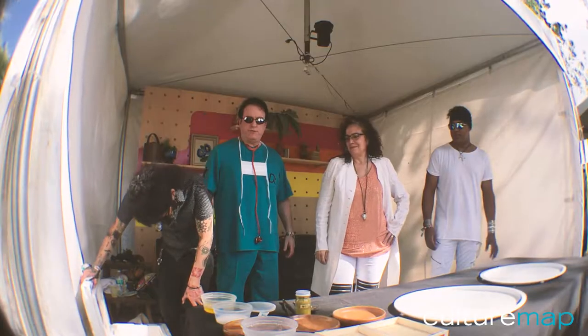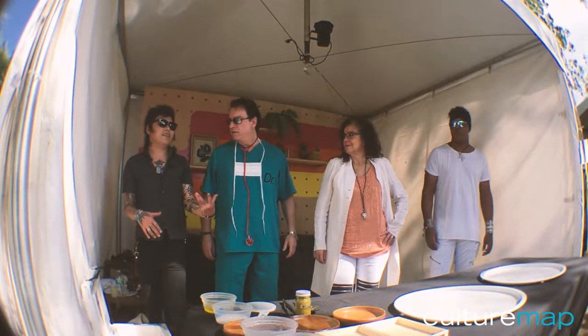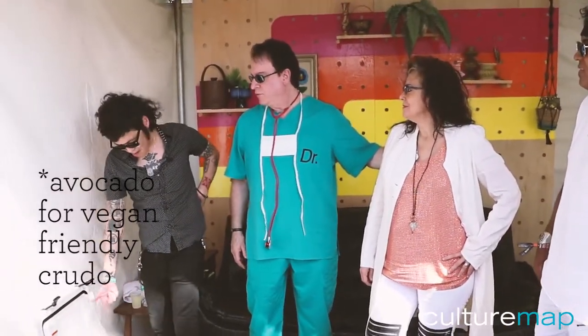Is there going to be any fish or anything with this sushi? I'm basically going to make a kombu sashimi dish, because this gal here is vegan. I have avocado too.